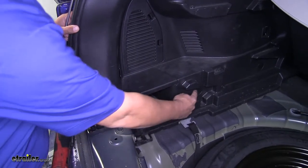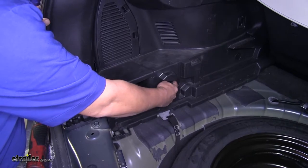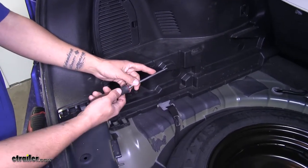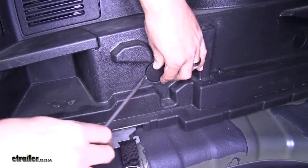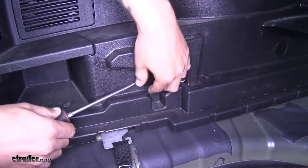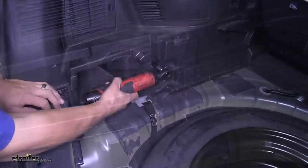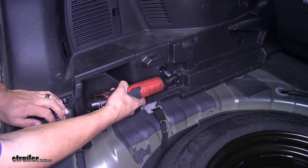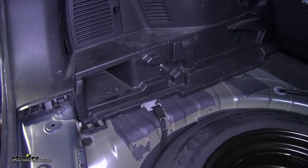If we move towards the front of the vehicle we'll notice there's a small circular plastic cover — there's going to be another bolt holding that panel in place. Take a flathead screwdriver, get on the outside of that cover and get underneath the edge of it so we can pop it out. Then take our 10mm socket and remove that bolt. There is going to be one on the other side too.